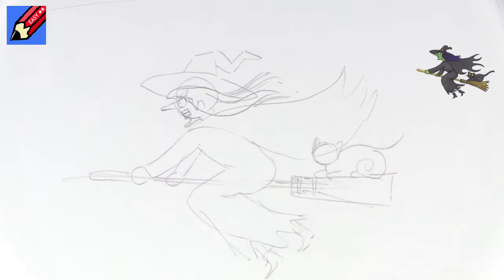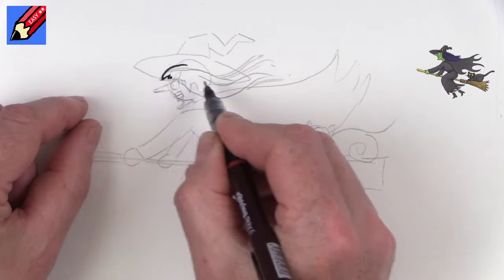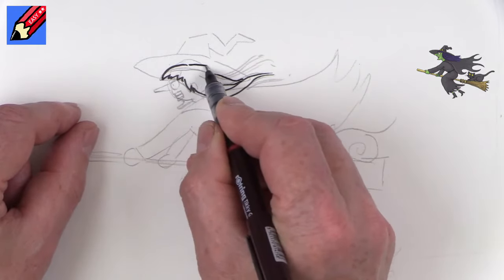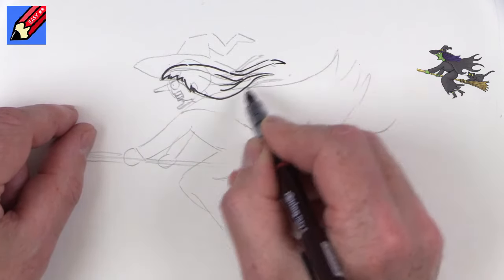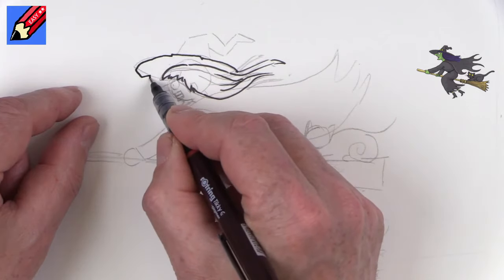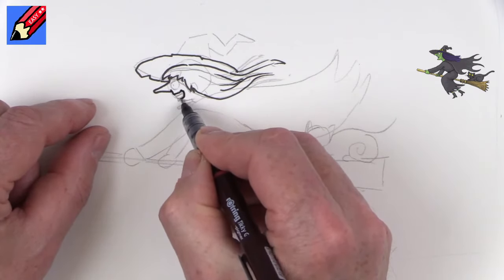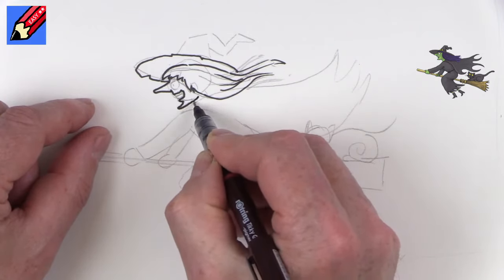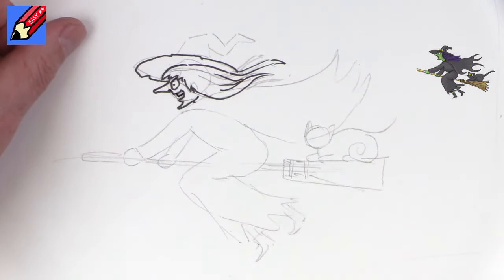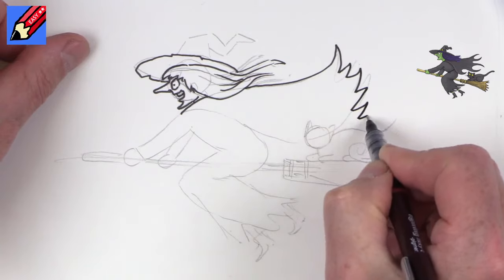We're going to need another hand there as well. Let's start here at the hat and draw some mad hair going away like that, coming out like that. We can make the hat a bit battered around the edge, coming down to her nose — and that's her mouth. We want those mad staring eyes, and then we get to have some mad laughing teeth as well. Now we can have the cape coming up — it's going to be really tattered and going behind the cat.